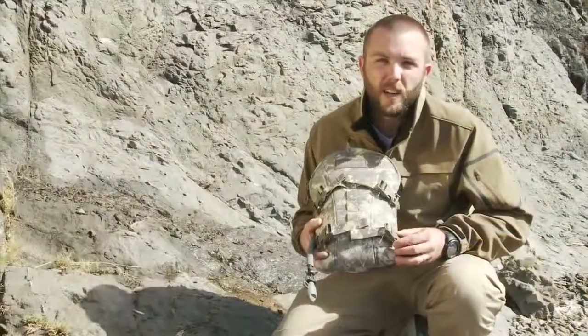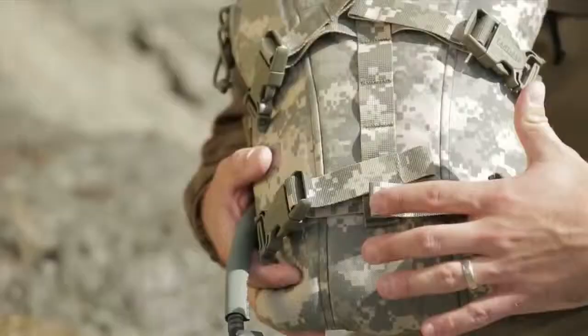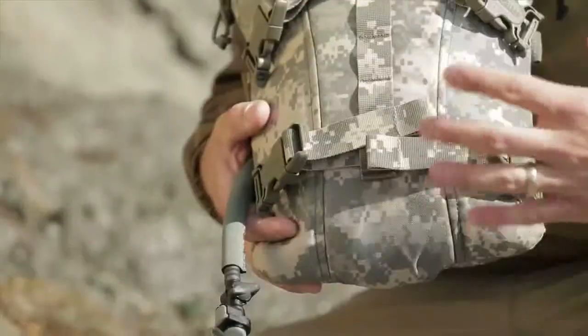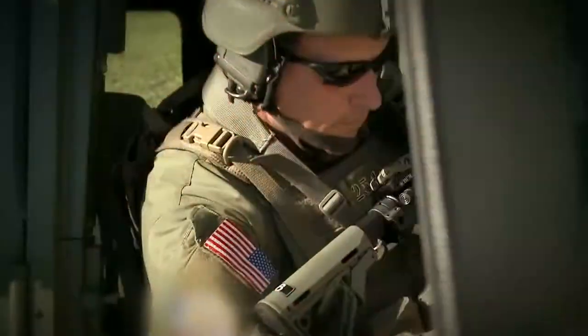You have side release buckles that are going to attach directly to your MOLLE on your IOTV or your plate carrier, and they can be tightened down to get that reservoir pressurized for easy sipping, but also tension these straps down and get the stack height as low as possible. It's great for getting in and out of vehicles.